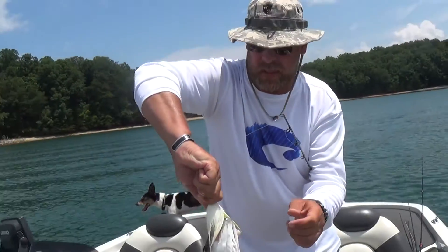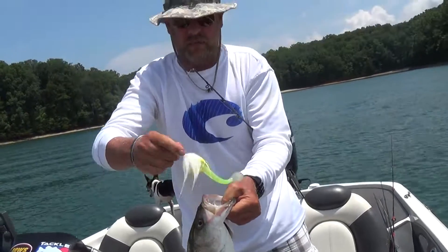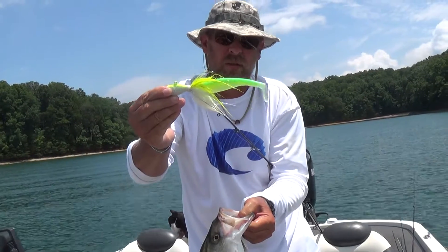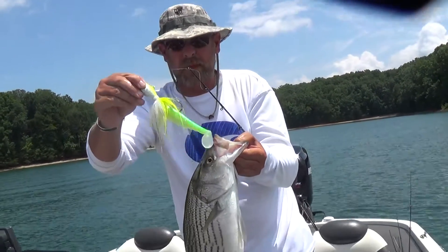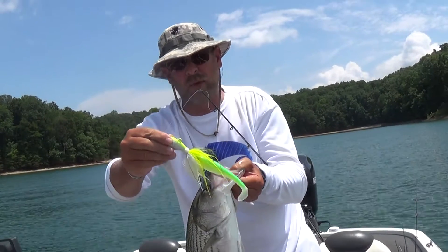If you run out of spoons and you got a big swim bait, what I'm using is a three-ounce big jig head with a swim bait. When I'm getting over the stripers, I'm dropping that down, throwing them and just bringing it up and down and up and down. And finally one of them is going to hit it.